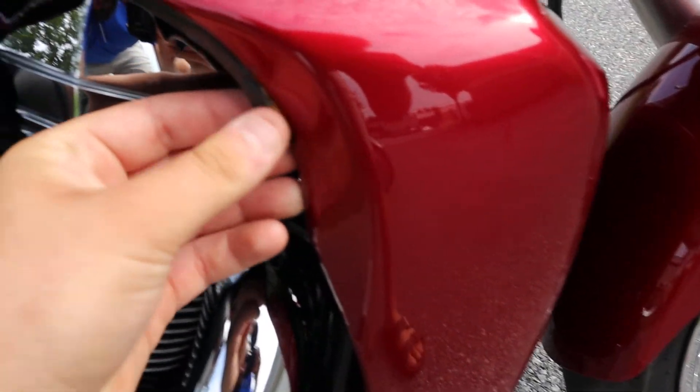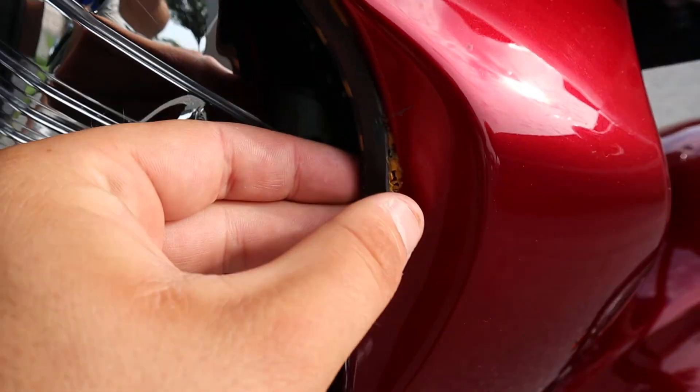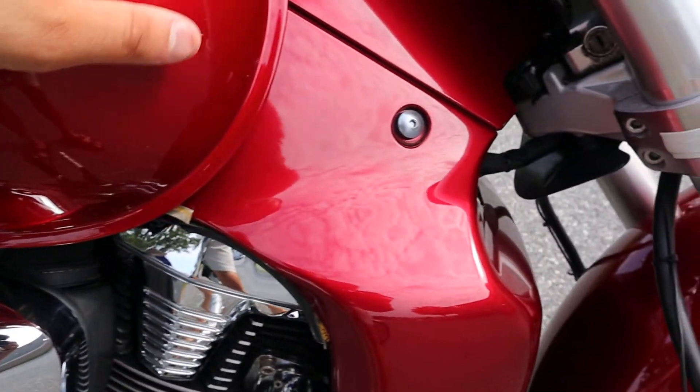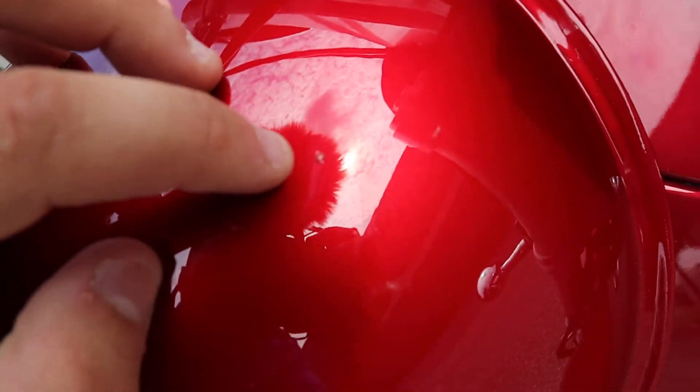Looks like this piece is put on here — it looks like lights were put on there. There's like a little bit of residue there. I'm sure you could just get that off if you didn't want the lights on. I usually leave that stuff on.